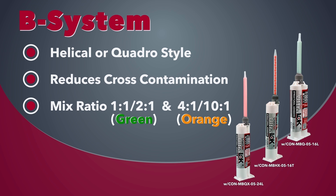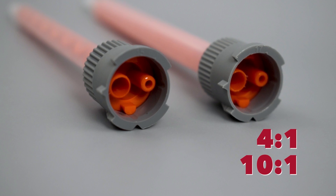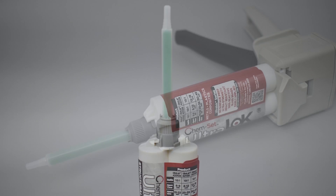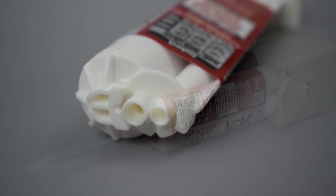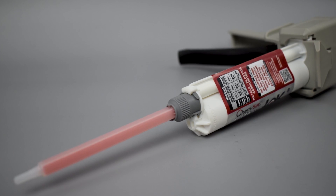Another style mixer you might find is the B system, which has separated round ports that interlock with the base of the cartridge. This system is designed to eliminate any cross contamination. They are matched to the ratio of the adhesive cartridge. Mixers with the green base can be used with 1 to 1 and 2 to 1 adhesives, and the orange with 4 to 1 and 10 to 1.